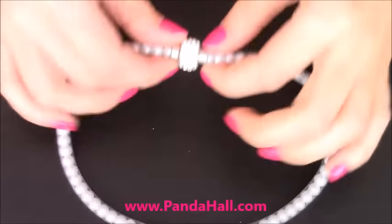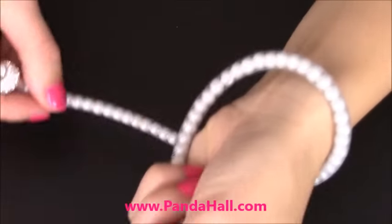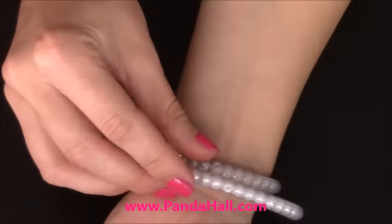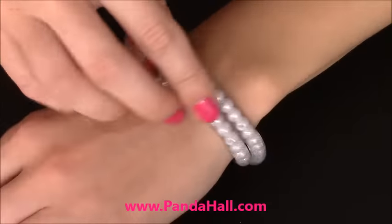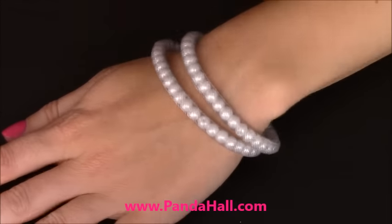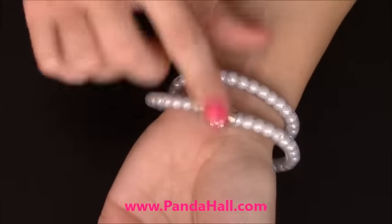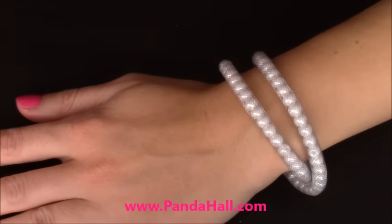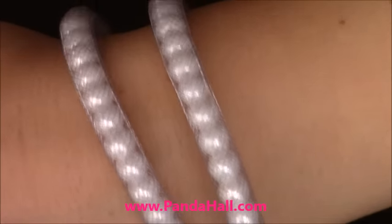My bracelet is done! Now I'm going to show you how it looks on my wrist. I'm going to wrap it around my wrist twice and connect the clasps together. Here is a very pretty decorative clasp — let me give you a close-up. This is how it looks.